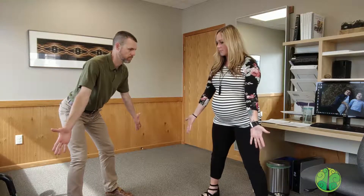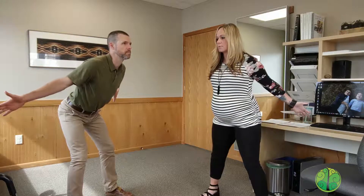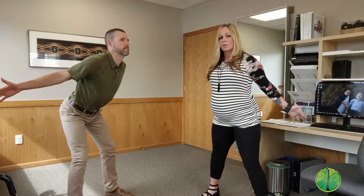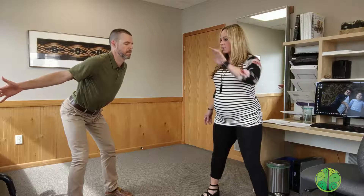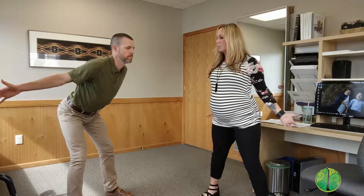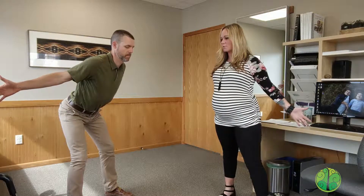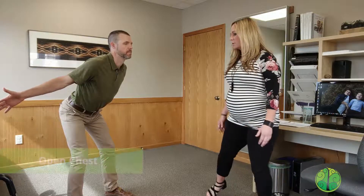Pull your palms facing forward so your palms are facing out, and then reach those arms back. Really trying to accentuate that curve in your spine, sitting those hips back, and have a nice open chest — pulling those arms back, almost trying to bring those shoulder blades down towards your butt.